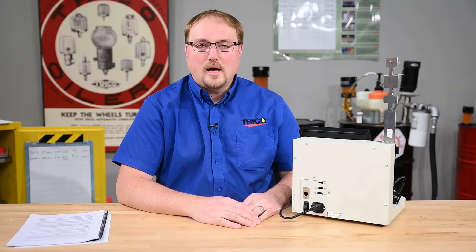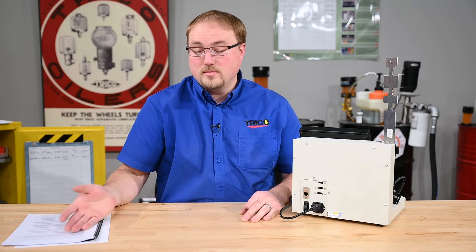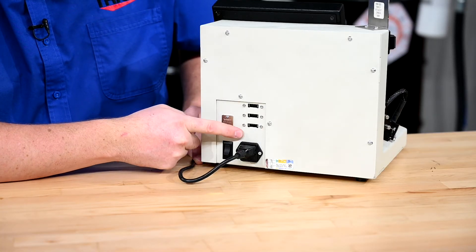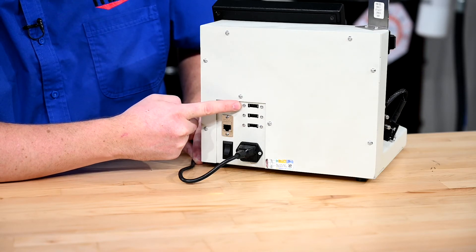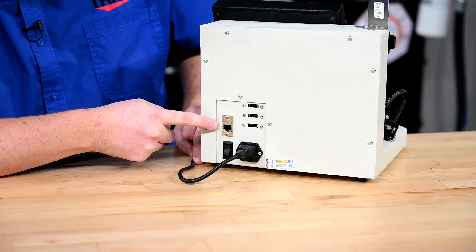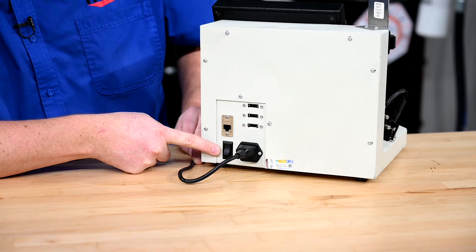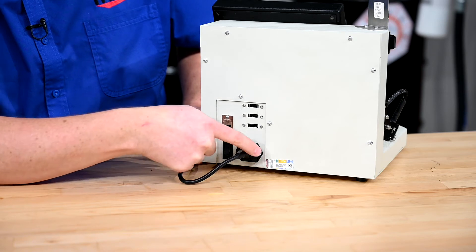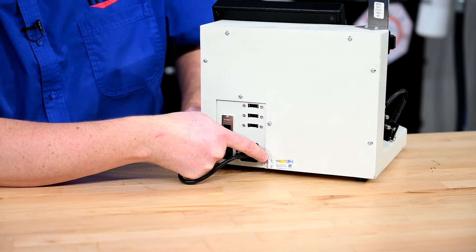Before we power the unit on, I want to discuss different items on the DR7 and cover the nomenclature in the instruction manual. Starting on the back of the unit, depending on your model, you have between two and four USB ports to retrieve data or hook up an external keyboard or mouse. Next we have a CAT5 connection for connecting to the internet or your network. Then we have the on-off switch, the power input, and lastly the Windows serial key — either Windows 7 or the current model edition, Windows 10.